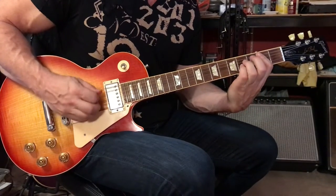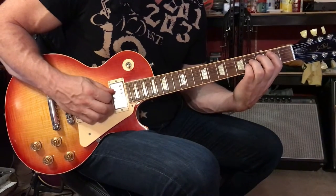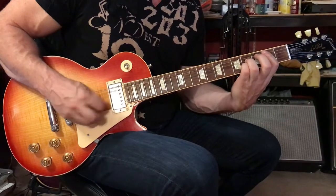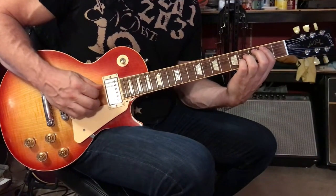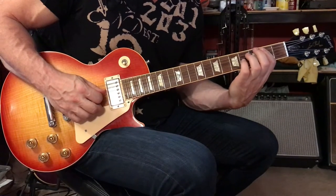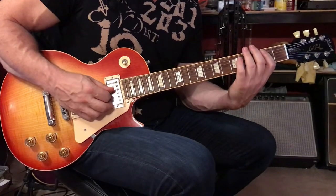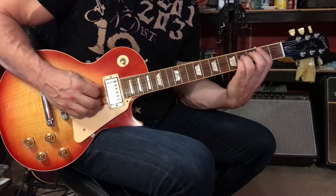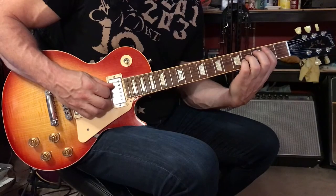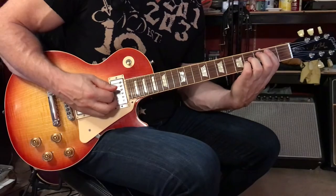You're going to play the fifth string at the second fret, followed by the fourth and third strings — you can let them ring together. Then move your third and fourth fingers so that your bar is exposed, and strum the fourth and third strings at the second fret. Then return to fifth string, second fret, followed by the fourth and third strings at the fourth fret.